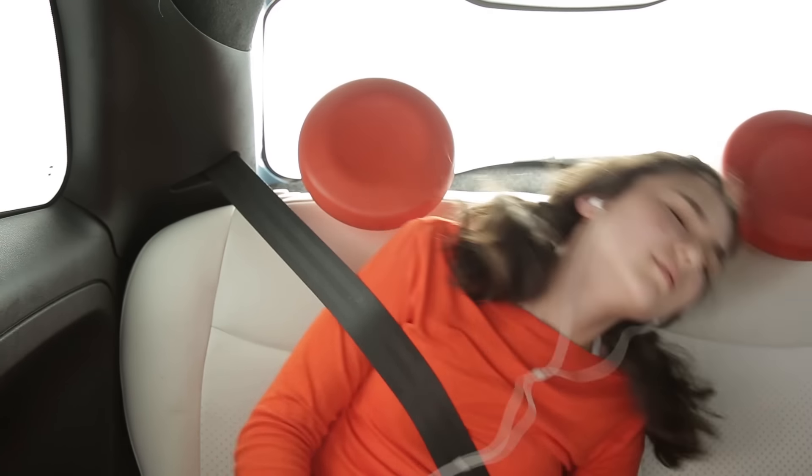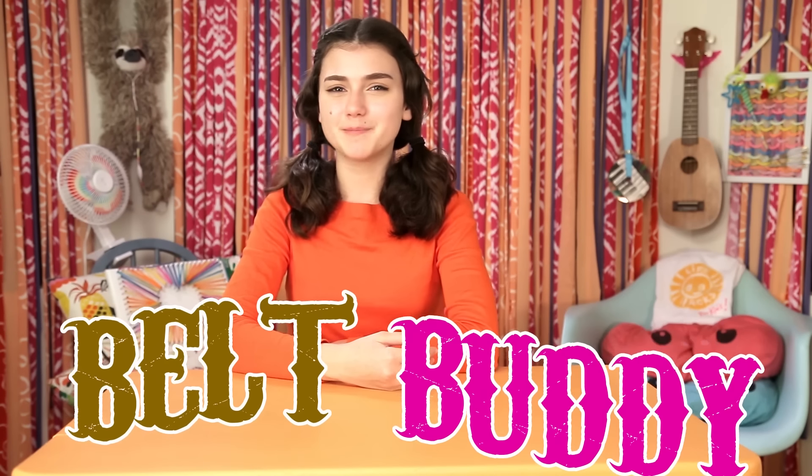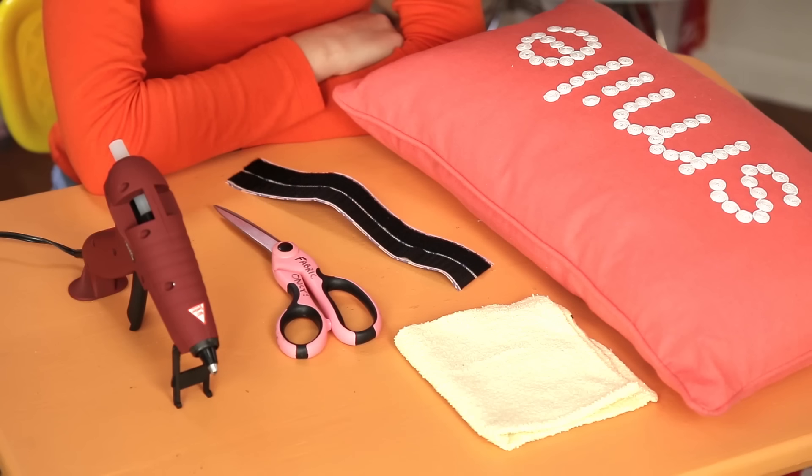Finally, nothing makes the time pass in the car faster than a nice nap. But it's so hard to get comfortable. Keep those travelers well rested with my Belt Buddy. For this, you'll need a small pillow, a washcloth, scissors, hot glue, and velcro.